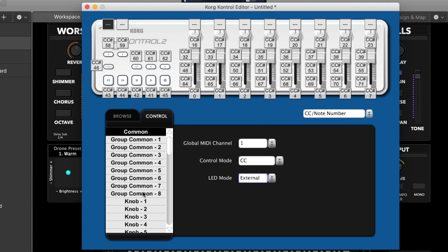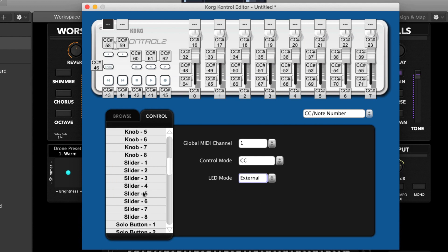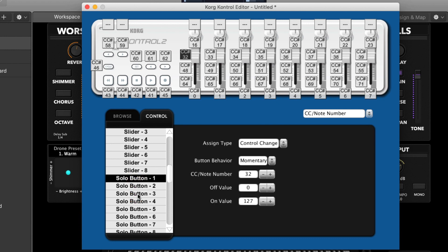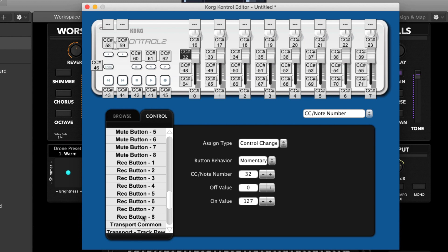Next you want to scroll down this list until you see Solo Button 1. Click on that to highlight it, and then scroll down a little bit further until you see Record Button 8. Hold Shift down on your keyboard and click on Record Button 8 to select all of the buttons in between, so you don't have to do one at a time.